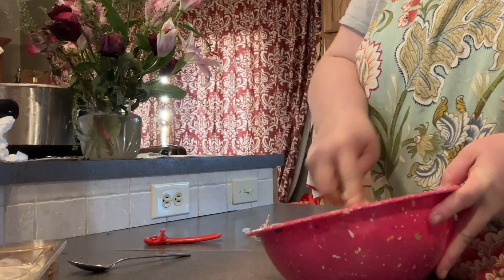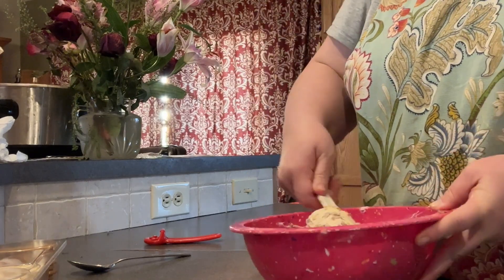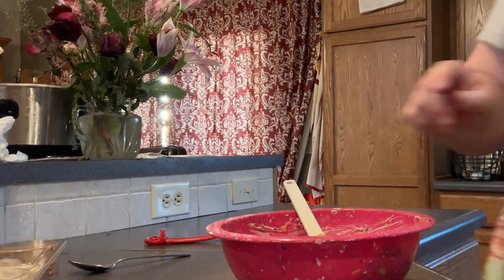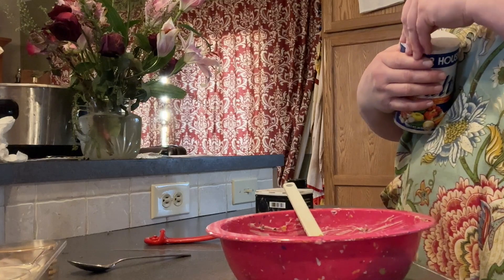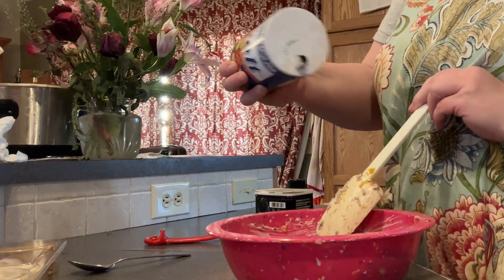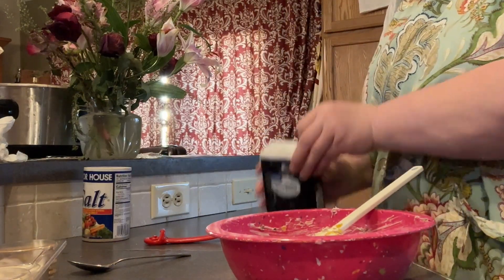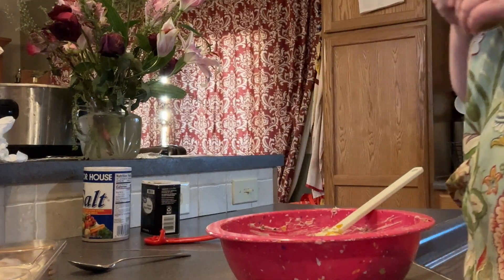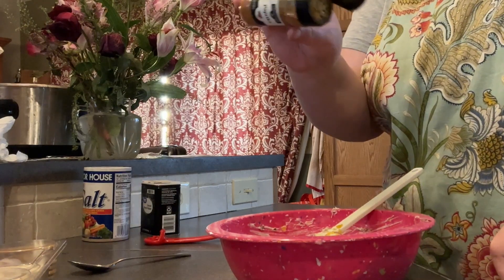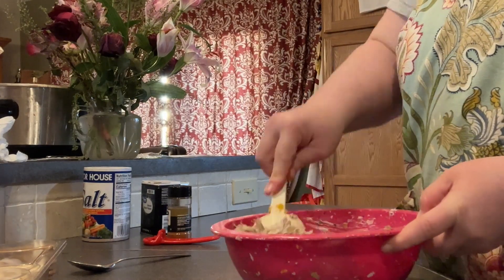I'm going to give this a quick little mix and see if I need to add anything else. I think I'm going to add just a couple more seasonings — just a little bit of salt. I usually use a pink Himalayan kosher salt, but this is what I have handy today. Some pepper — my husband likes lots of pepper, although there are red peppers in here already. And I think I'm just going to put a dash of paprika.